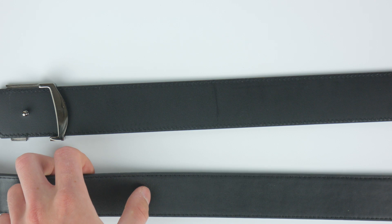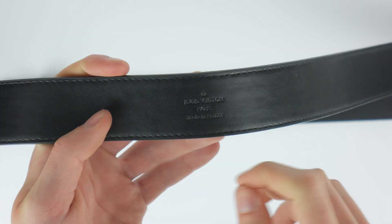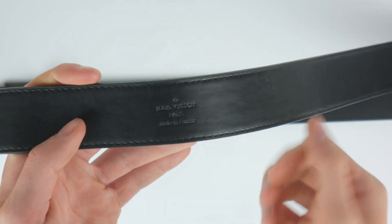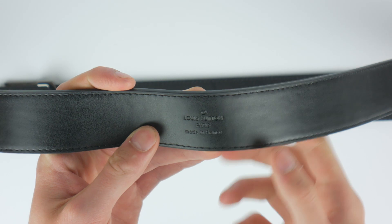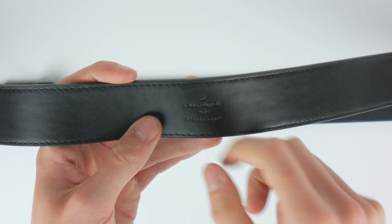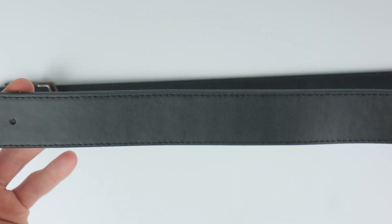Moving to the initials and things on the belt — on the very center of the fake one, it says Louis Vuitton and made in France. However, authentic Louis Vuitton belts are usually made in Spain. Some bags are made in France, but the belts are mostly made in Spain. Also, you can tell the quality of the print is not well done, and the stamp being in the very center of the belt is not how the authentic belt is.